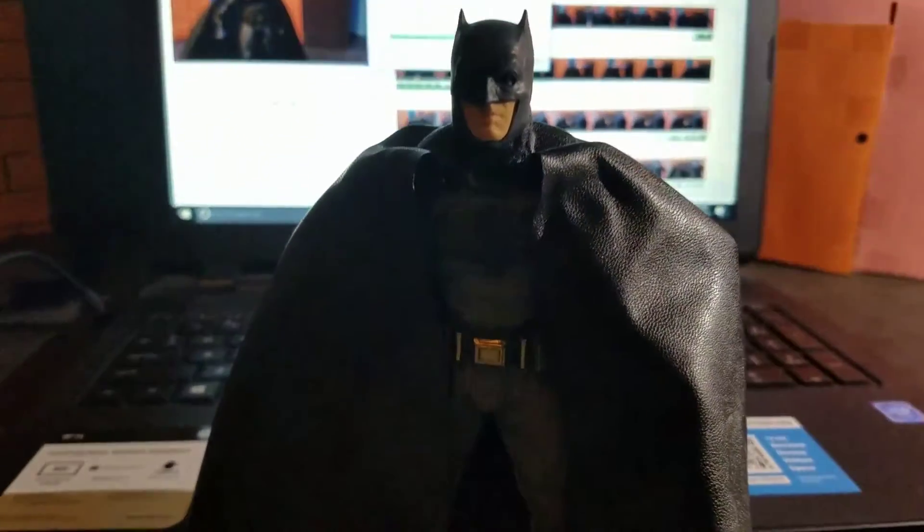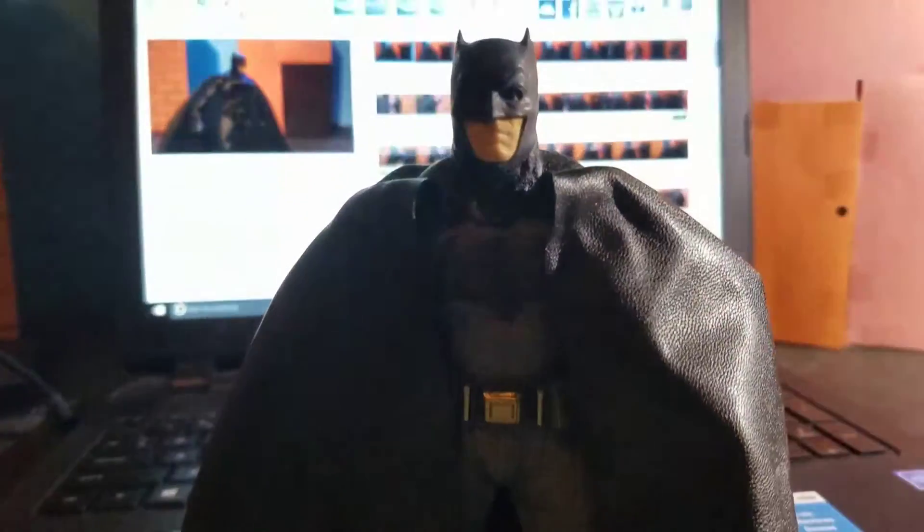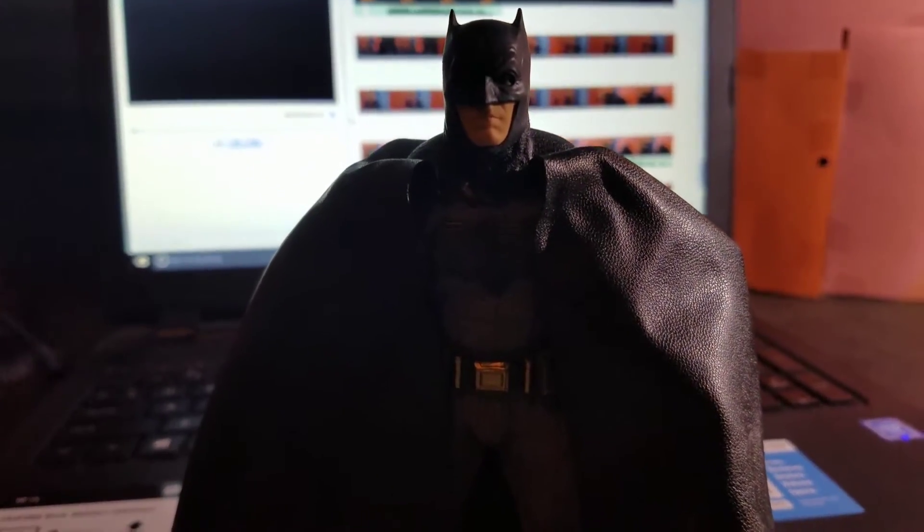Hey, what's up guys? This is Red Mask Animation, and I just want to hear your guys' opinion about this. So I just did an animation with this Batman. This is the Mezco Batman, and I really love it. It's pretty awesome.